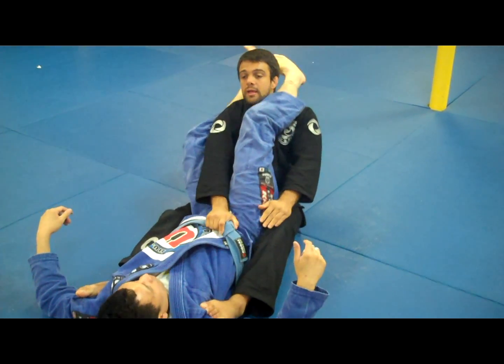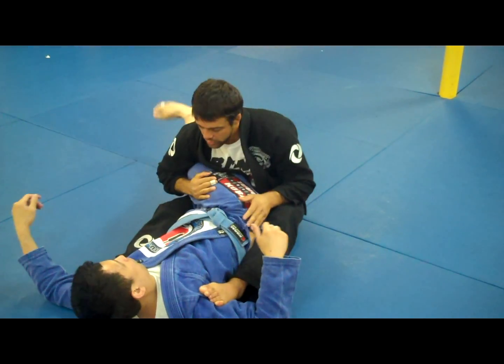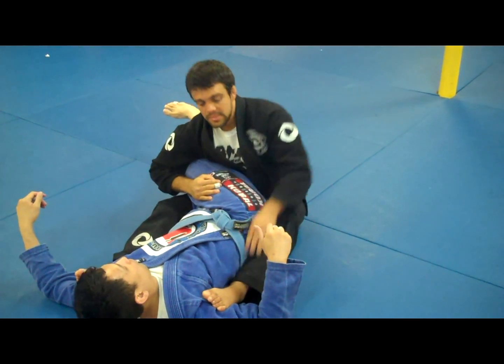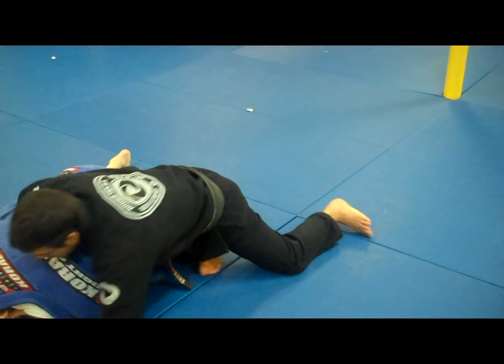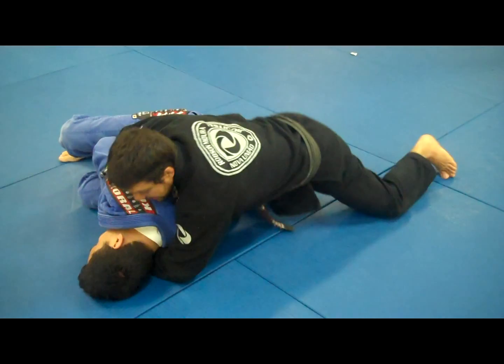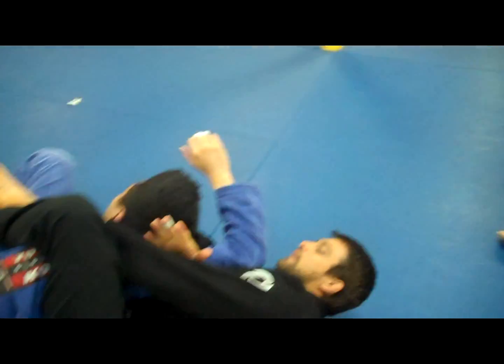As I drag — boom — then escape right here. Make sure you control his knees. Take this leg off. Catch his belt, make it moving. As I make it move on his knees, take the cat. Bring my knees behind his back.